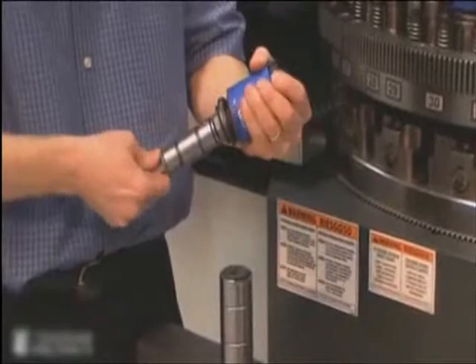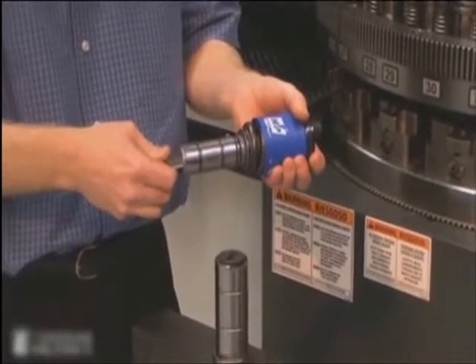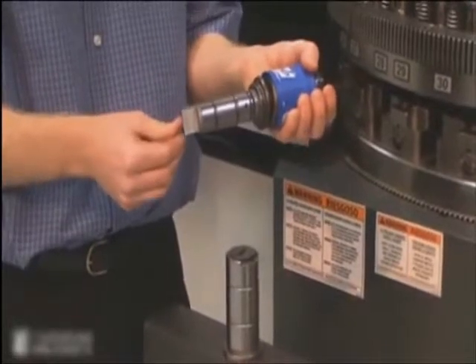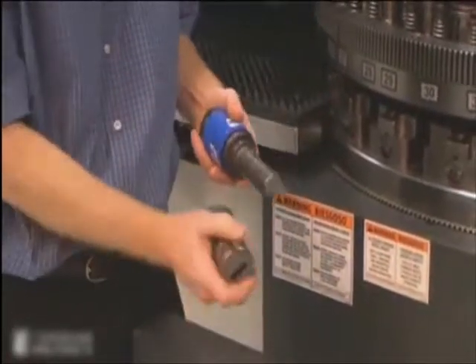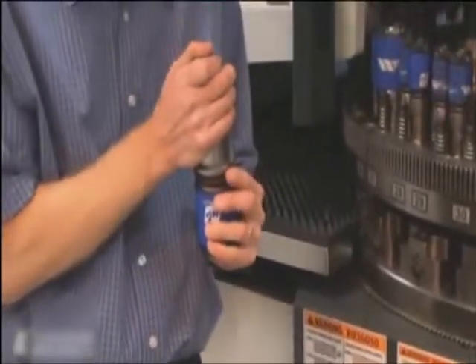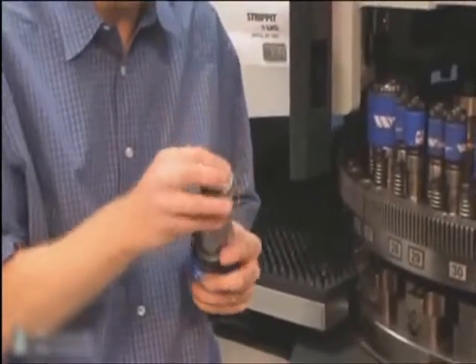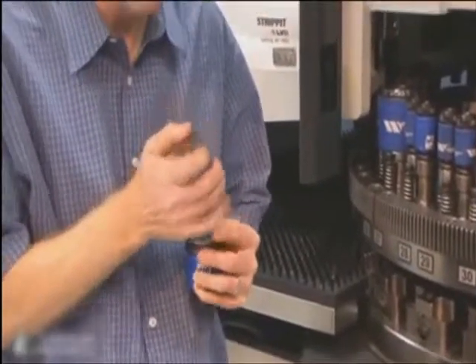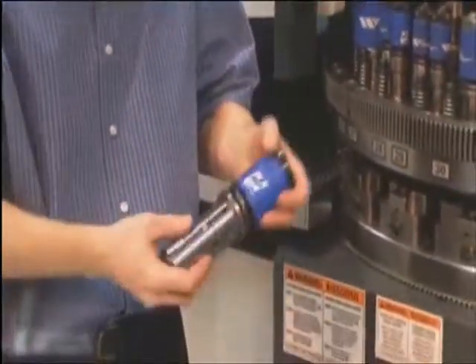The punch length adjusts by twisting the punch tip 15,000 per click to account for grinding. Reinstalling the guide is simply a matter of lining up the stripper plate and snapping the guide back on.